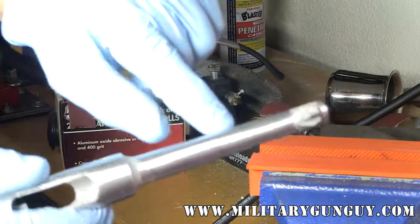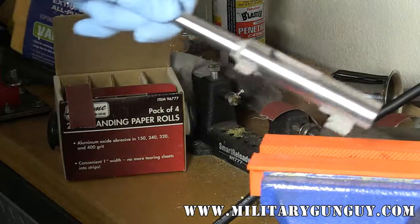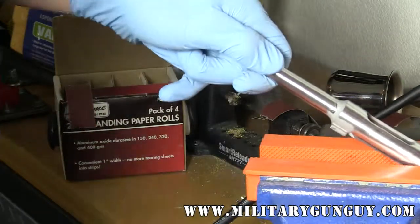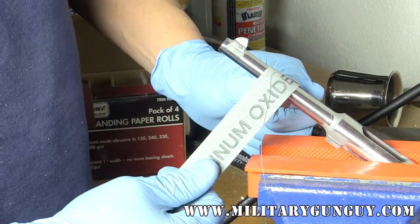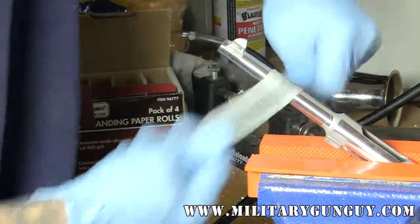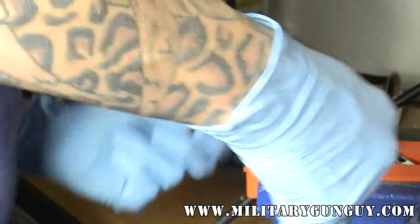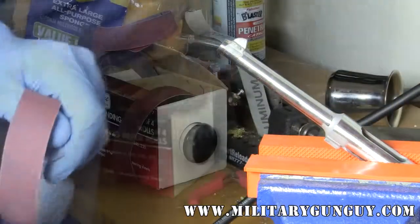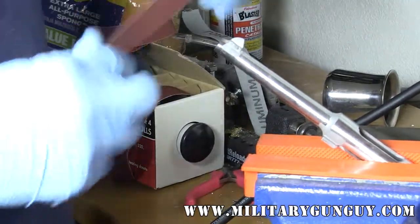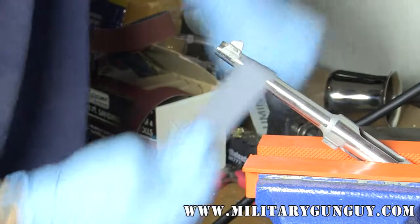I'm going to hit this area here — there's a ripple in the metal from the belt sander. Just take the sanding cloth and polish that out. Moving to the 400 grit and continuing to polish.